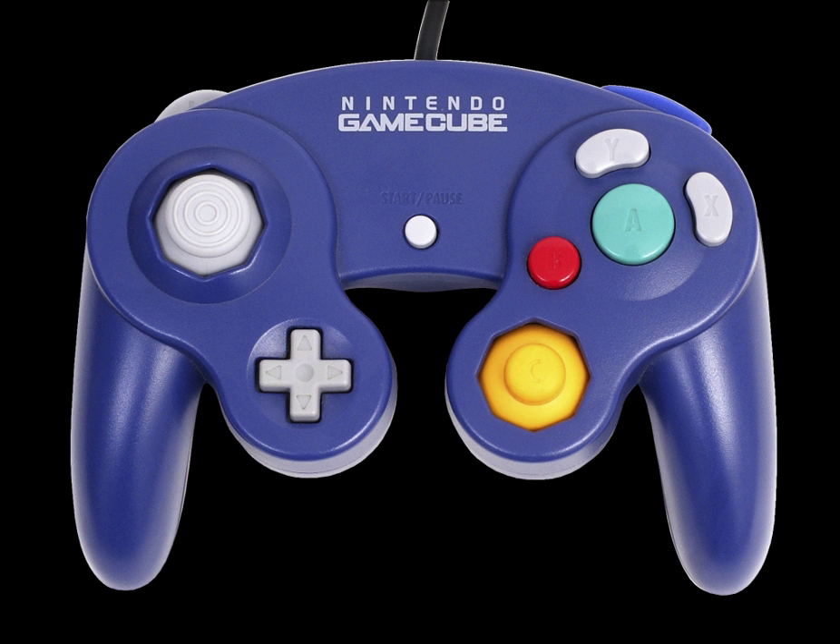The Super Smash Bros Edition controller was released in 2014 in conjunction with the release of Super Smash Bros for Wii U. The controller features a metallic silver Super Smash Bros logo surrounded by flames instead of the Nintendo GameCube logo. It comes in standard black worldwide, although a white version was released in Japan only. These controllers have much longer cables than the original controllers. Along with the release of the controller, Nintendo released a GameCube controller adapter for the Wii U, which supports four GameCube controllers with all original pads supported.